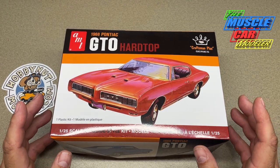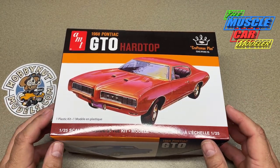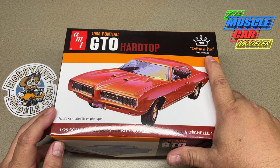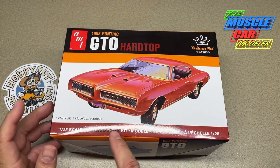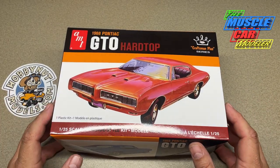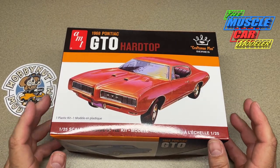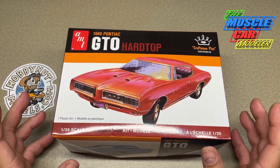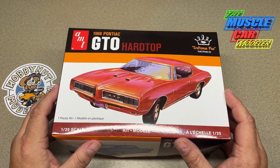I heard a lot of people voicing that they're a little upset that it's a Craftsman Plus curbside, and some people don't know — it's all over the box — Craftsman Plus. The vintage kits were basically unassembled promos and really didn't have a whole lot of detail, which is also what curbside means: there's no engine in it. The biggest debate is basically that for what some of these kits cost today, it should come with an engine — yeah, I get that — but this is a really nice kit.